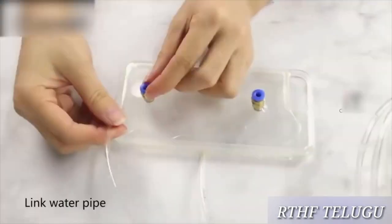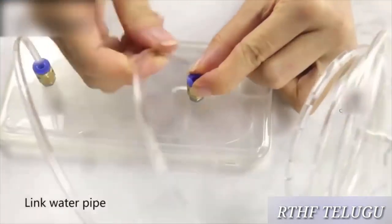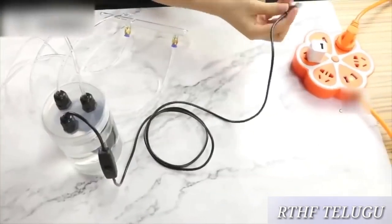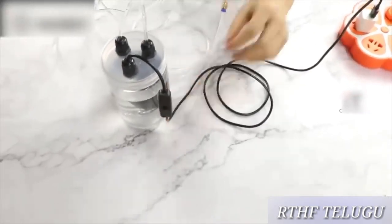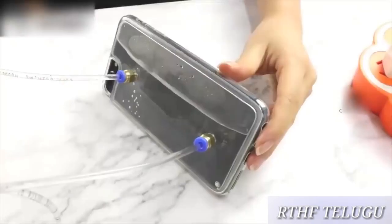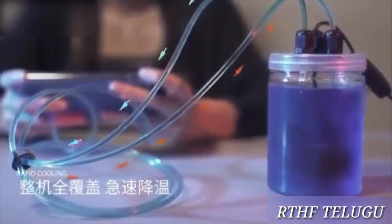The next gadget is the water cooler. This is for when you are using your mobile. If you are playing PUBG and your RAM is being used heavily, you can use this gadget. No problem — your phone stays cool.